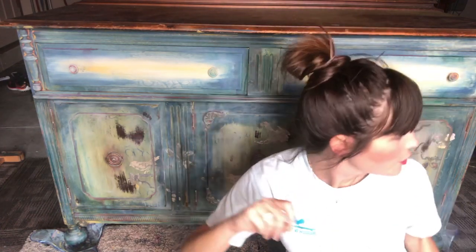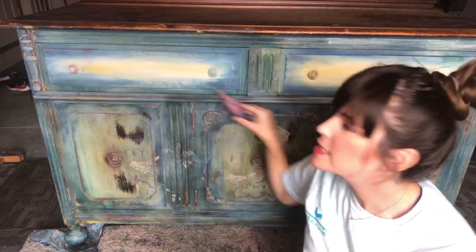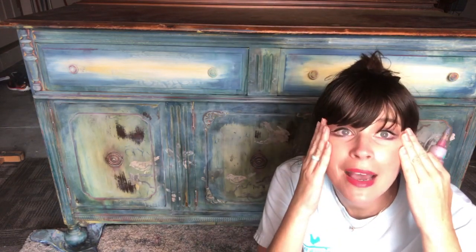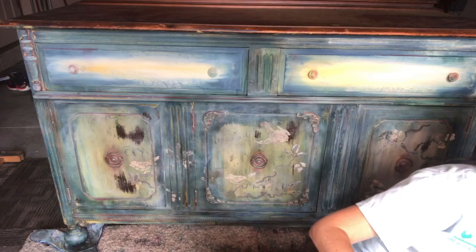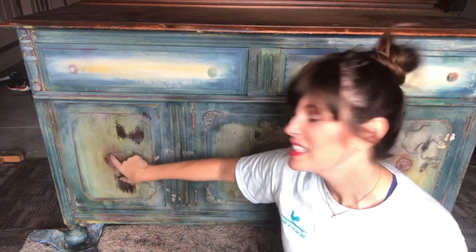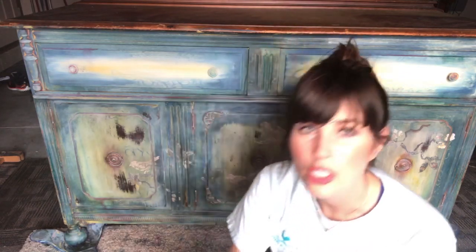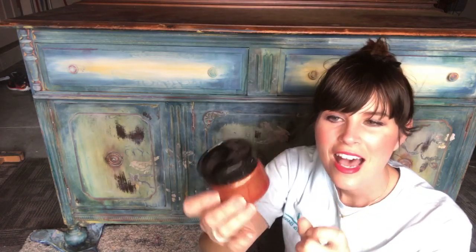I also used watered-down paint in little bottles — just spritz here and there. It drips, it runs, it gets into all those fantastic little crevices that we try to keep our makeup out of, but we want to highlight all these details and crevices. I did that in various colors. I also painted the hardware — it's cheap and thin and I didn't like it, so I painted over it to give it a copper look.